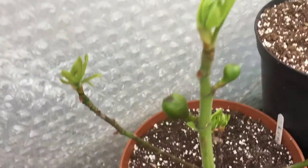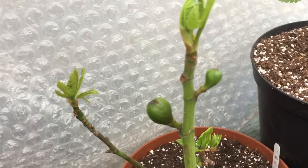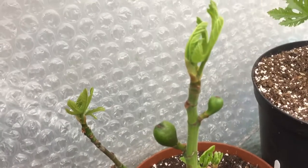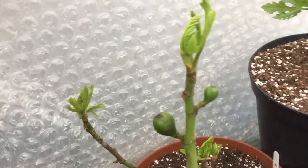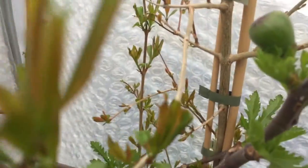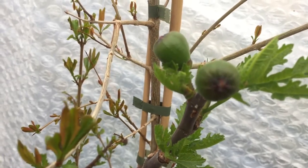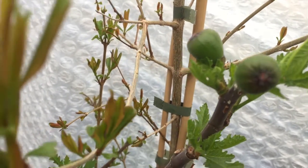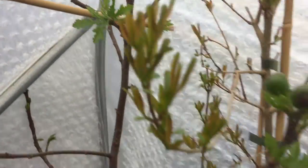Over here we have a Ronde de Bordeaux, and technically this isn't a breba crop because Ronde de Bordeaux doesn't produce brebas — it's actually main crop figs that were left on the tree over winter and kept, and now they're starting to get bigger, which is great. And Ice Crystal here — unfortunately, although it's actually very productive, these won't ripen here in Ireland because you don't have the wasp, which is a shame.